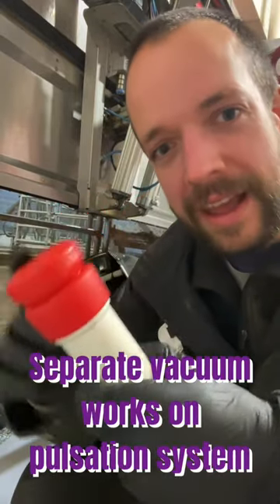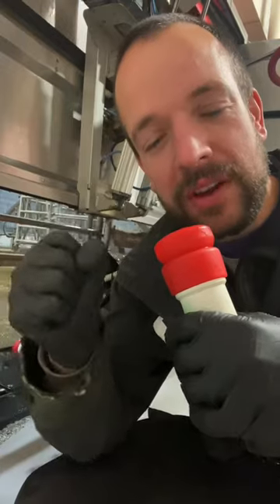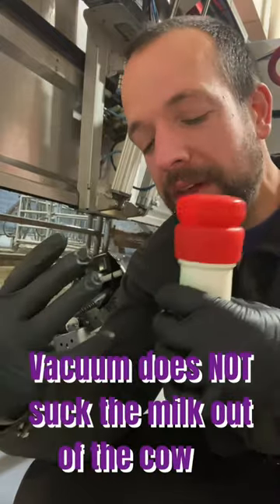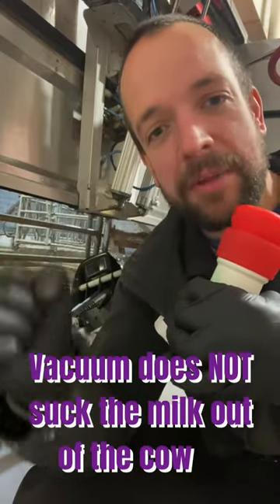and the silicone lining. And that actually works on a pulsation system so it contracts and releases. And that's actually what milks the cow. The vacuum doesn't suck the milk out of the cow — it's a gentle milking sensation, similar to hand milking.